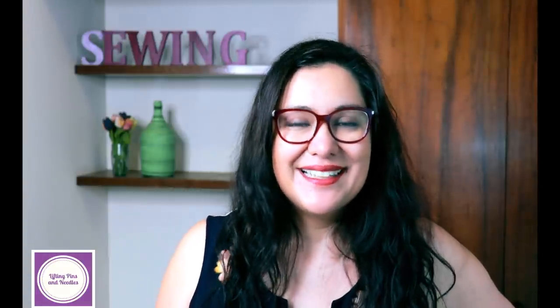Today I've got the Sally jumpsuit slash dress from Closet Case Patterns to show you in an amazing fabric, along with a different lining technique for you to discover. If you're wondering if I made a jumpsuit or a dress, keep watching.